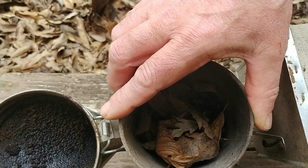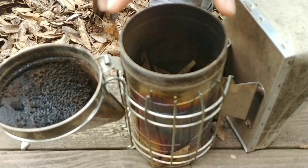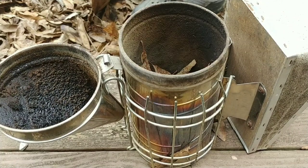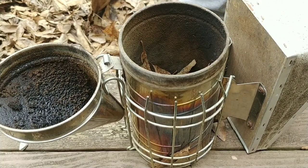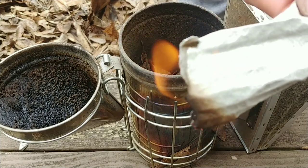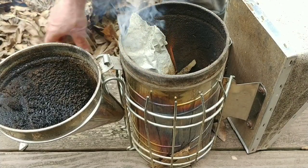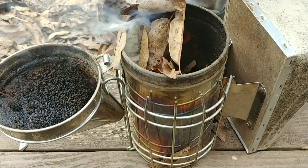I start out by emptying out anything that's in the smoker, then I put a layer of leaves in the bottom. Next, I'll find a piece of cardboard or something like that, light it, make sure it's going, drop it in there, and then put a couple of leaves on top of it.